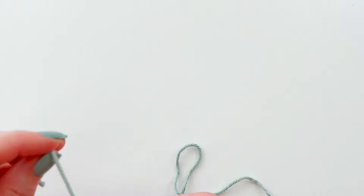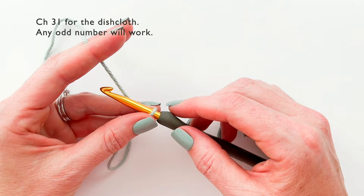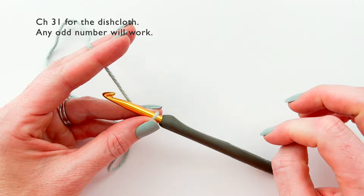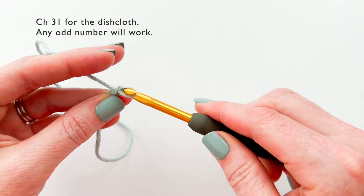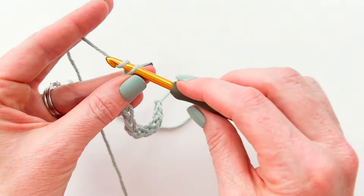I am going to start by making an odd number chain. To make the dishcloth you saw and the one in the blog post, you are going to start with a chain of 31, but for the sake of time I am going to start with a chain of 11. So here's my chain of 11.